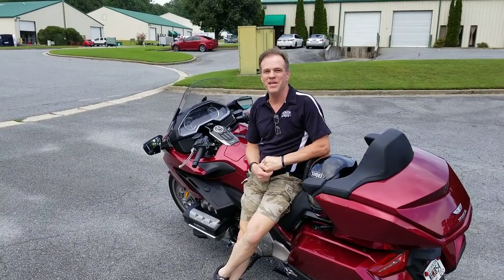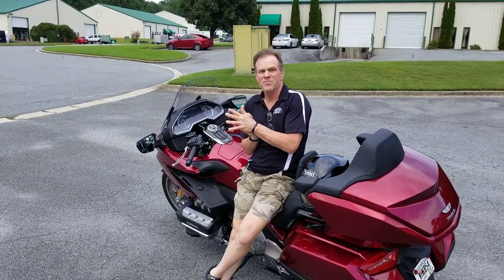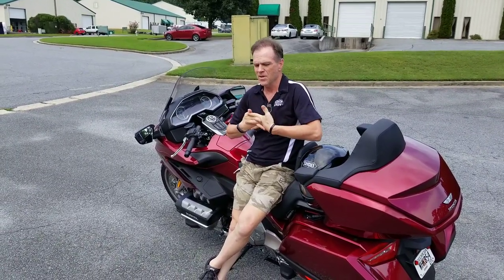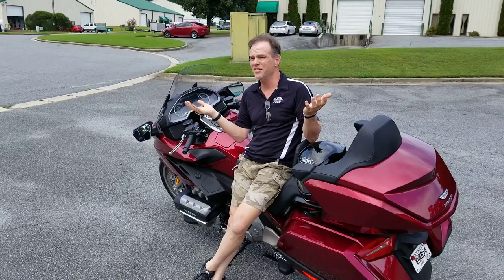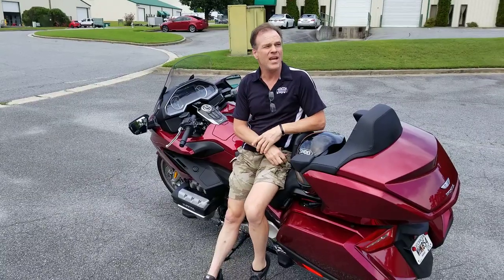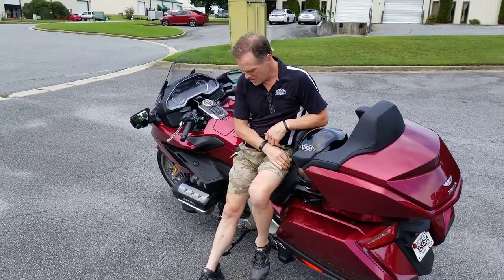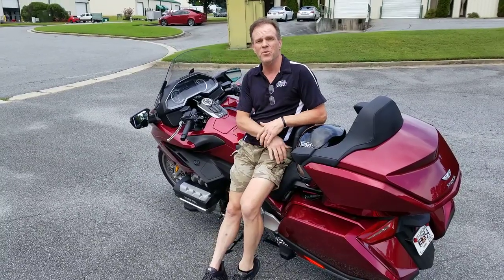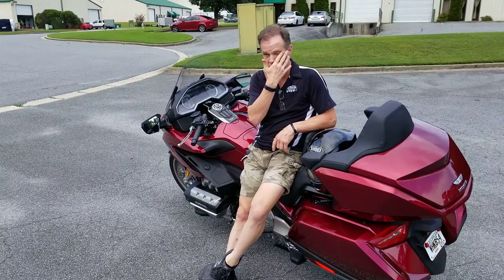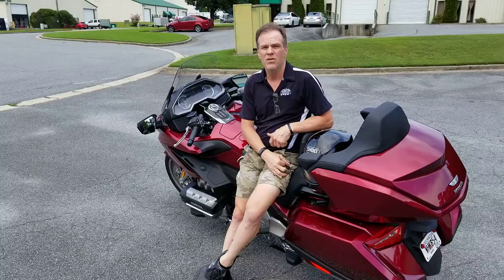Hey, good afternoon everybody. It's Max McAllister from Traction Dynamics here with one of my craziest videos I've ever made. No wrapping this time, no music. This is probably second only to standing on the handlebars — I've removed the right-hand tie rod from a 2018 Goldwing because I want to see how difficult it is to control the motorcycle as designed by Honda.